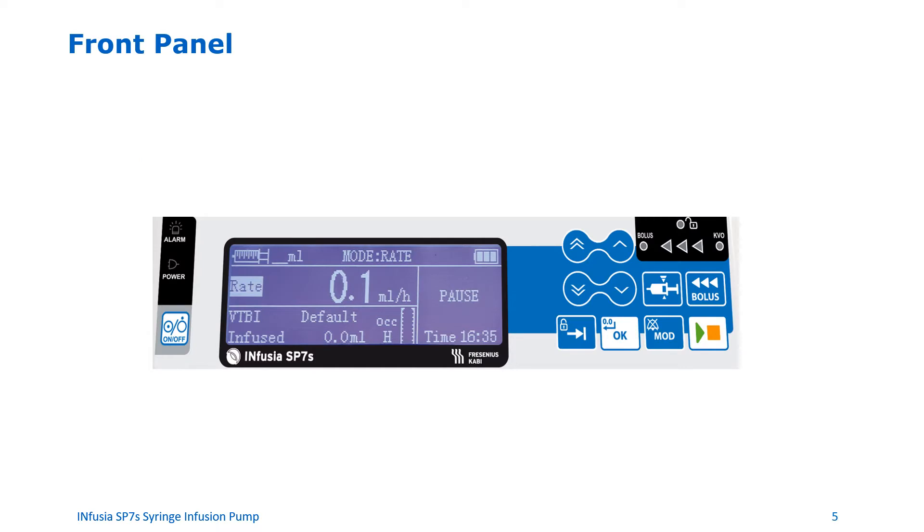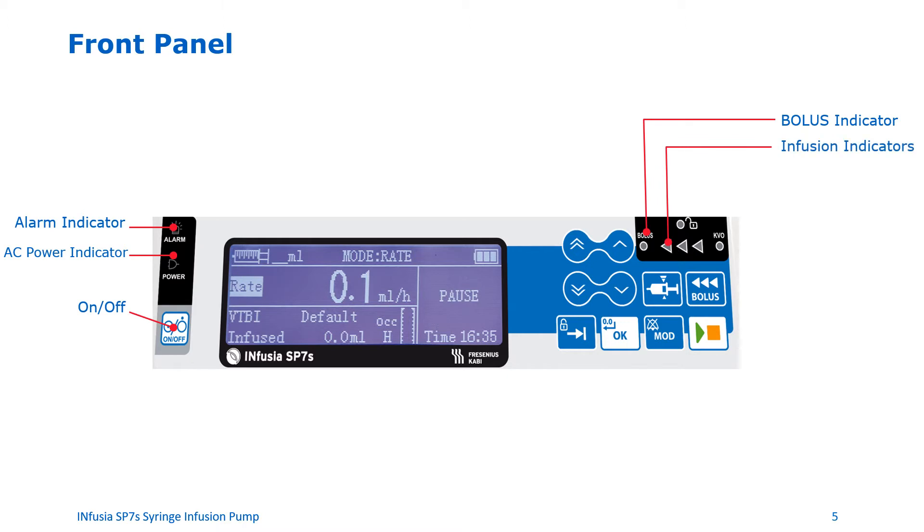Front panel of the device. Let's familiarize ourselves with the front panel. On the top left, there is an alarm indicator, which lights up when the pump is alarming. The AC power indicator lights up when the pump is connected to AC power. On the left-hand bottom, there is an on-off switch that allows you to turn the pump on and off. On the top right, the bolus indicator shows when the pump is in bolus mode. The infusion indicator lights up when the infusion is running.